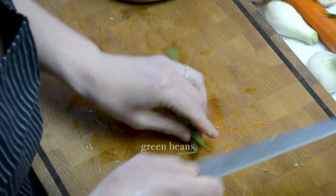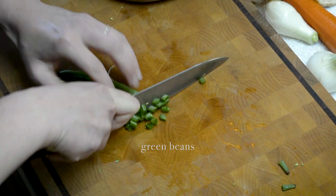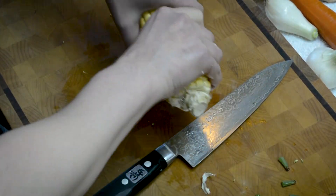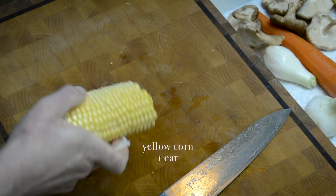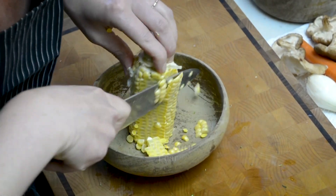We also have some green beans which are dying to be used up, so I'm going to go ahead and take the stems off the green beans and chop those as well. I have one ear of yellow corn — I'm just going to go ahead and remove all the kernels into a bowl.